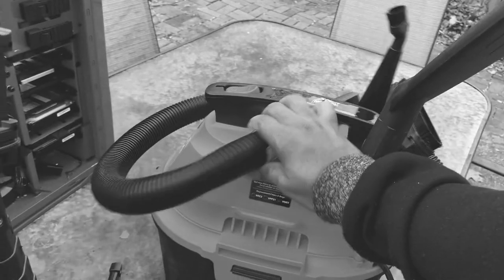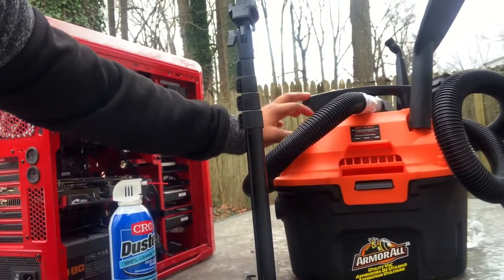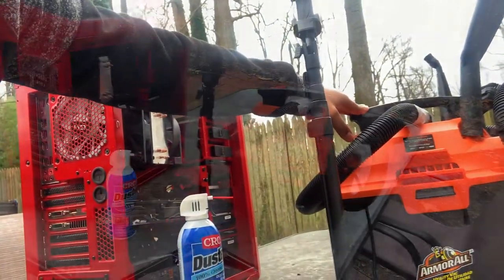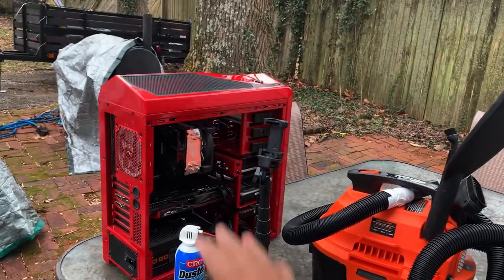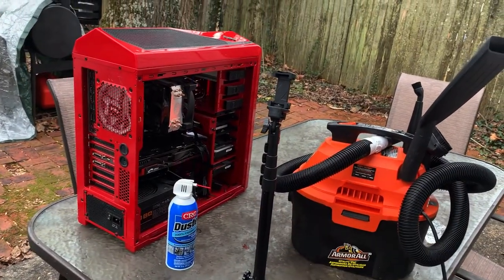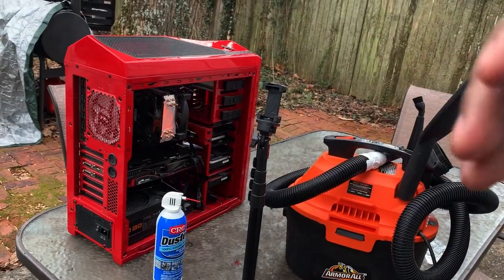What's going on guys, today we are outside as you can see with very large trees. We got our gaming rig right here, we got a duster, and we have a dry/wet vacuum that also has a blower. Basically what we want to accomplish today is to blow out all of the dust we cannot see inside this computer, and the reason being is it will help our gaming rig run efficiently.